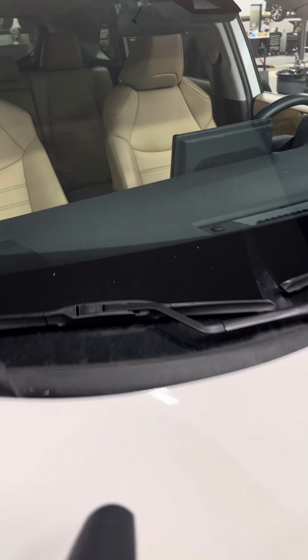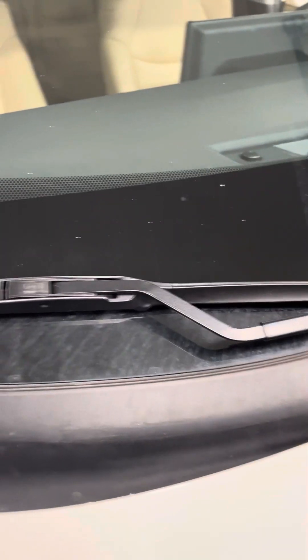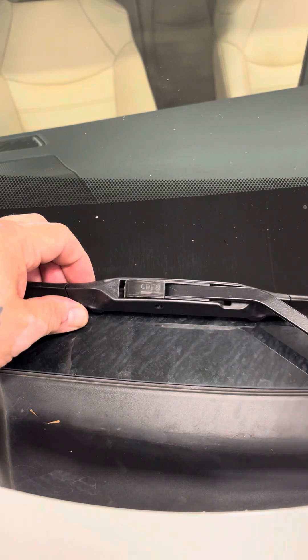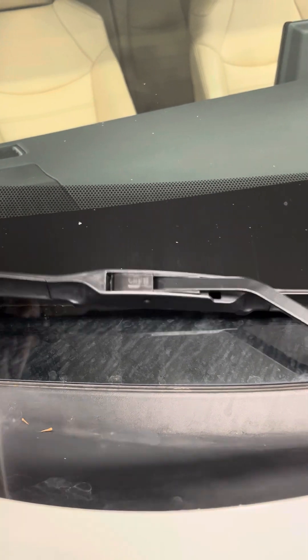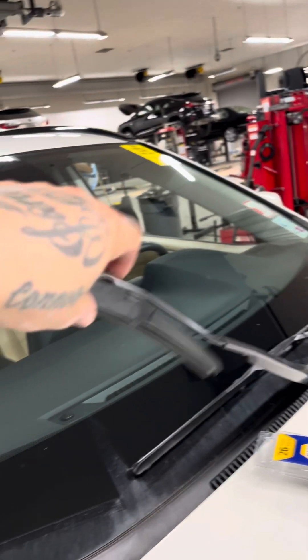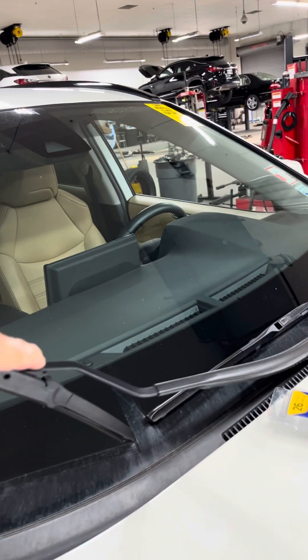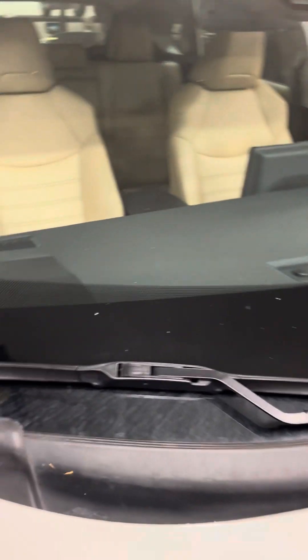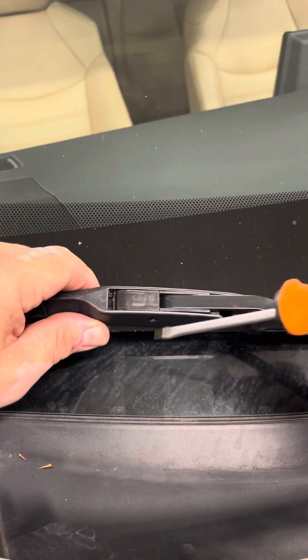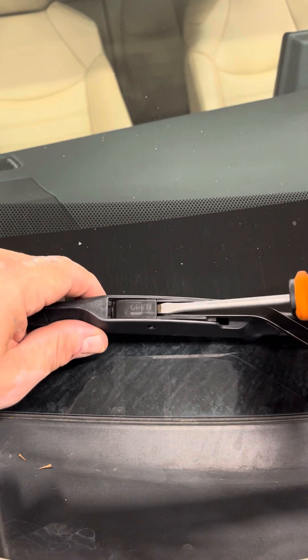I always start on the passenger side for two reasons: it's closer to you to take it off, and then you can do your homework on how you're going to take off the other side. You can lift the blade all the way up, but I don't do that because once you take the windshield wiper off, if the arm hits your windshield it's going to crack it. So I'll keep it as close to the car as possible. You can put a towel under there if it makes you feel better and more secure.